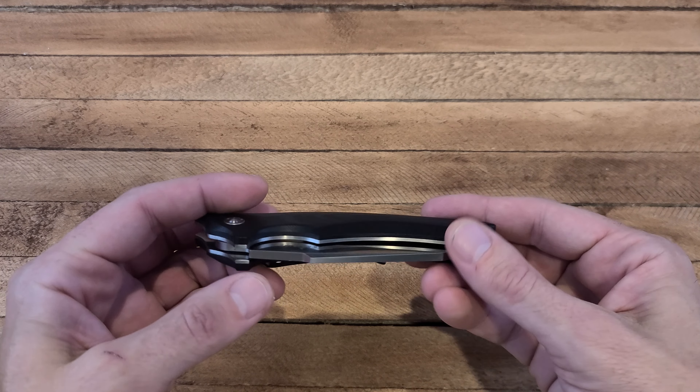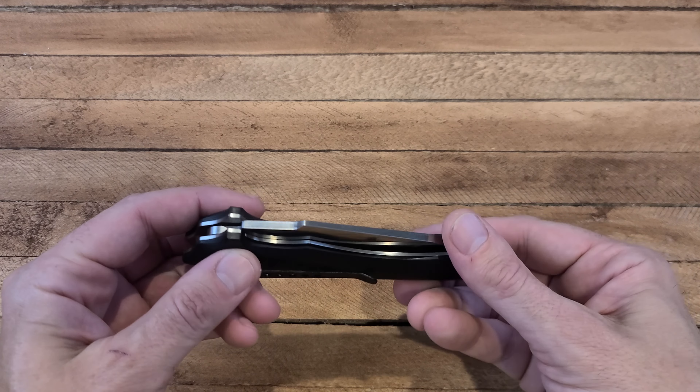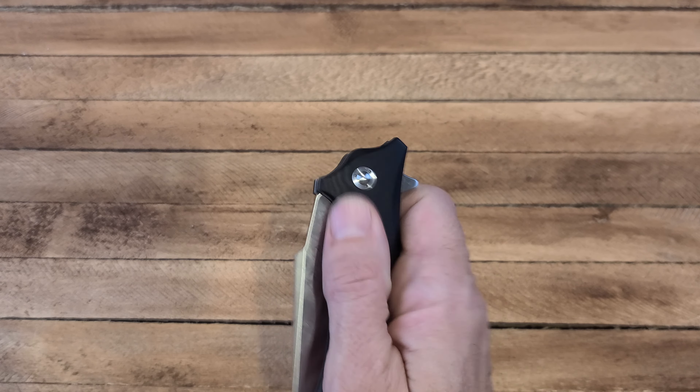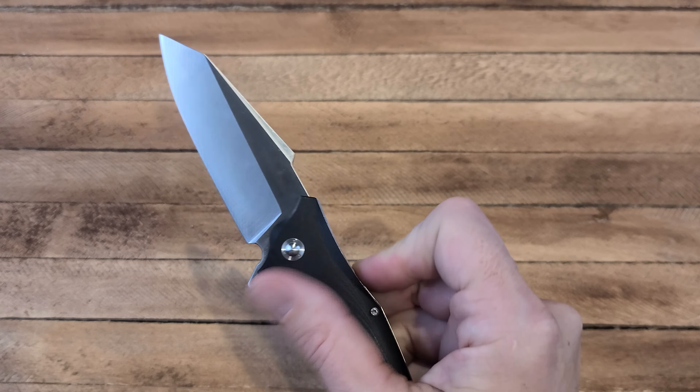This one is called the Vex — kind of a different knife, this one's a bit more of a beefier knife. Oh, look at the thickness of that blade! This one also has a G10 scale handle — look at the contour on that though. It's got a really nice feel.